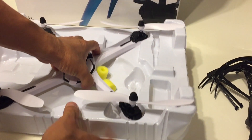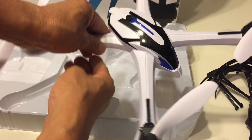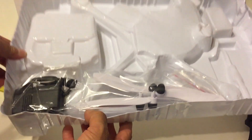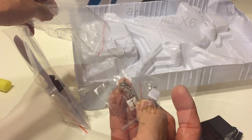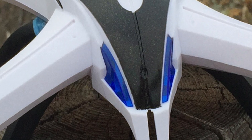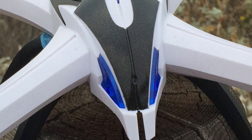The Tarantula feels rather light and is made with thin plastic, but the size of it is decent and it does have a cool spider look. Under the tray you will find the charger, the extra props, and the necessary screws for assembly. There is also a manual in English and Chinese. The control distance is about 100 meters and it takes about 90 minutes to charge the battery for about 8 to 10 minutes of flight.